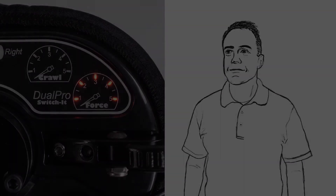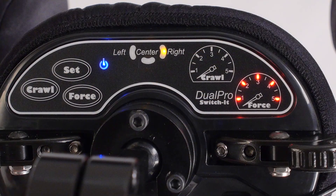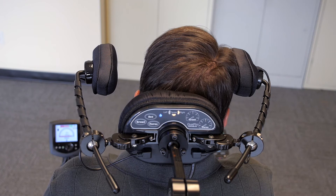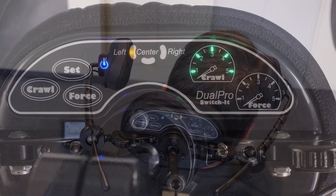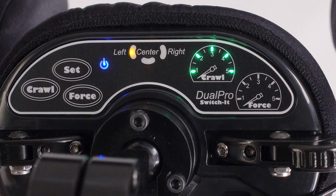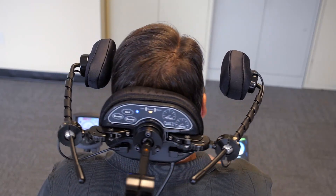A more complex example might be an individual who rests their head on the right pad and has difficulty moving it over to the left pad. In this case, the right pad could be set to five lights or maximum force with no proximity or crawl. This would allow the individual to lightly rest their head against the right pad without moving the chair. If they press harder into the pad, the chair will turn right. The left pad could be set to proximity only, so the individual would only have to tilt their head to the left to initiate a turn.